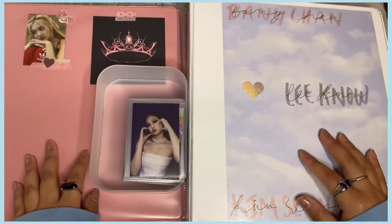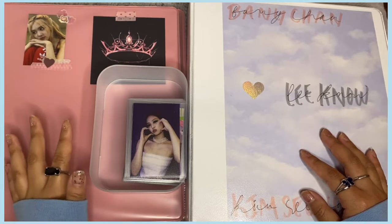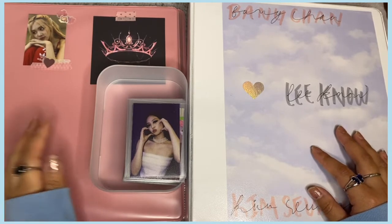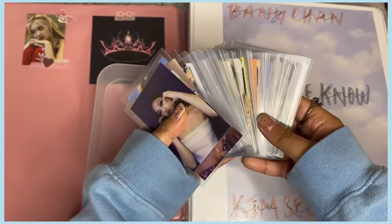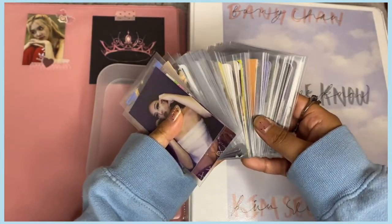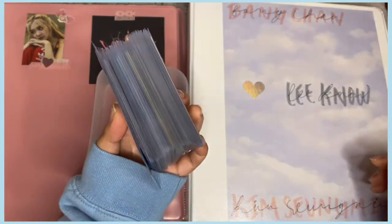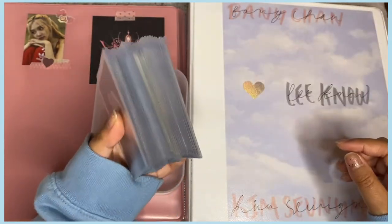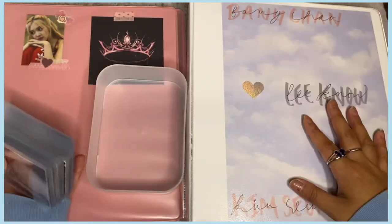I have a lot of Stray Kids ones too. Most of these cards I've traded, bought, and accumulated over the past two to three months. I just haven't made a video because it didn't happen. I need to put them away before the stack gets bigger and before I can start trading again, otherwise it'll get out of hand. Grab a snack — it's gonna be a long one!